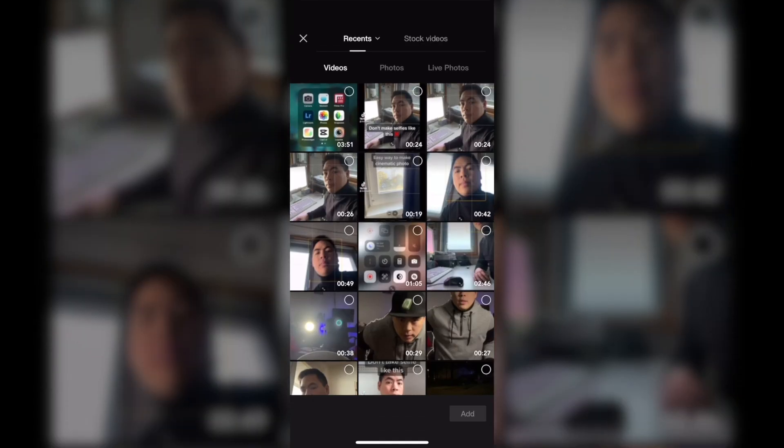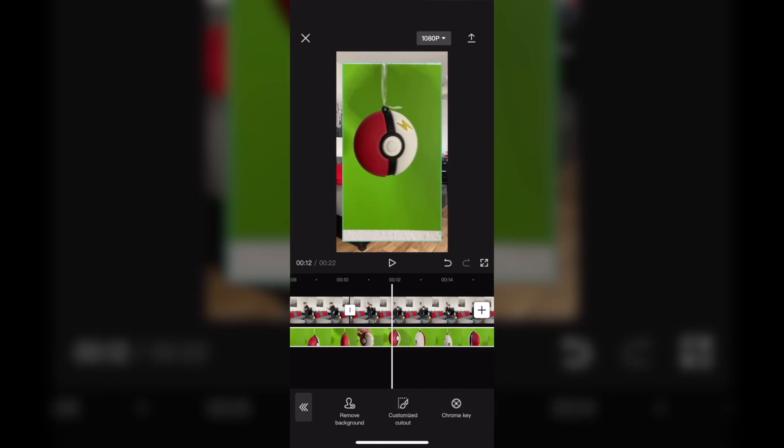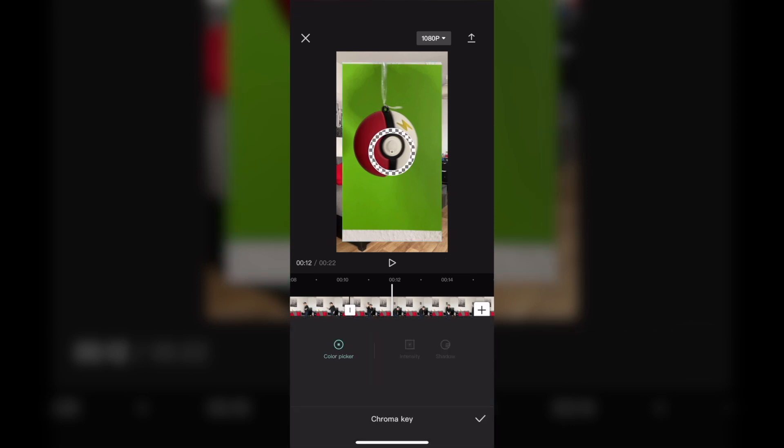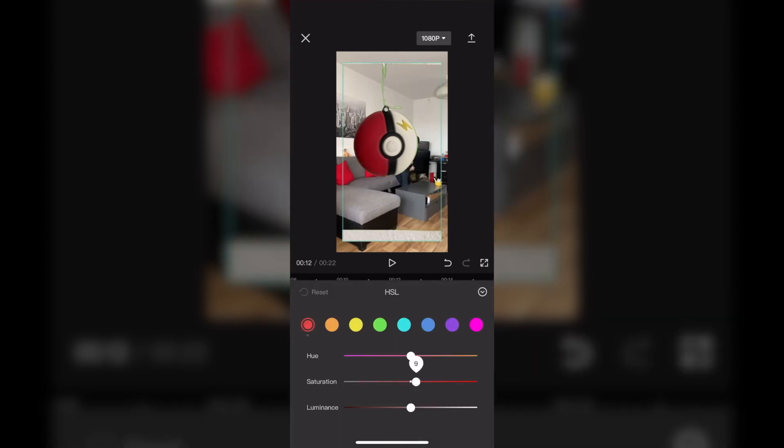Click on Add Overlay and add the green screen shot. Then click on Cutout and then Chroma Key and adjust the intensity until the green background disappears. In the next step, go to Adjust & HSL and adjust the color so that it looks reasonably clean and realistic.